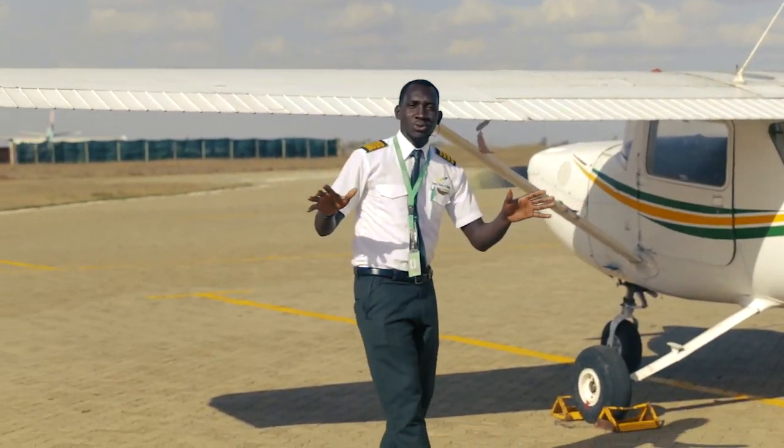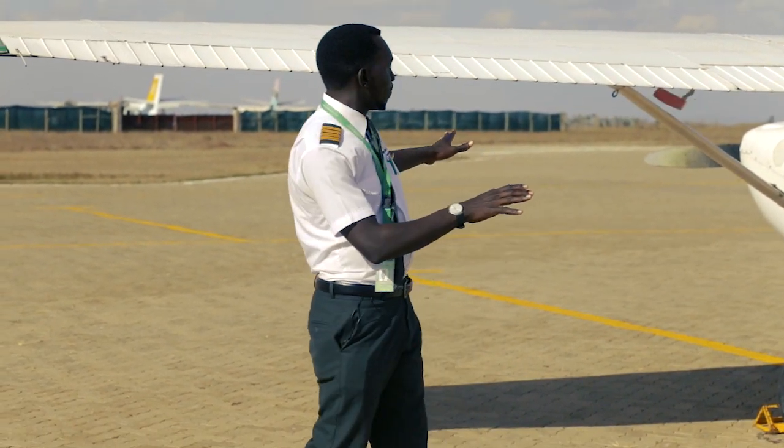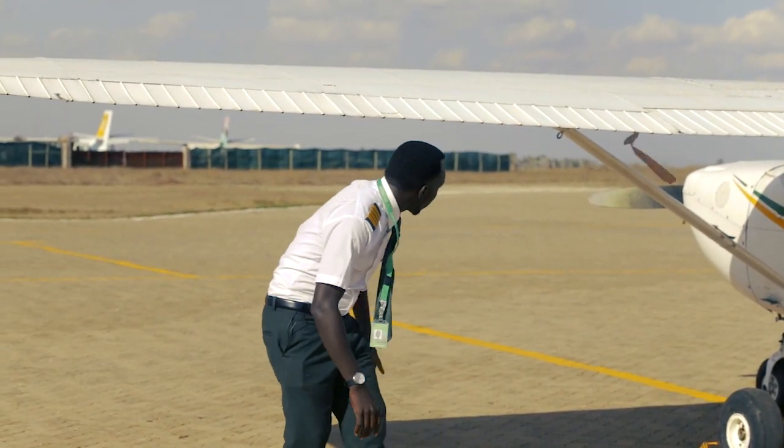On approach to the aircraft, initially I want to ensure the aircraft is not parked on any slope. The area for obstruction is very easy to taxi out. It looks quite well. General condition is okay.